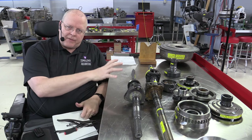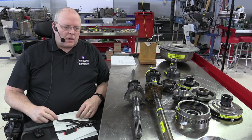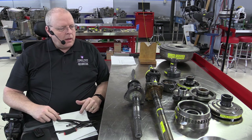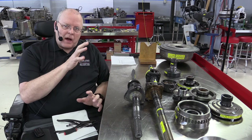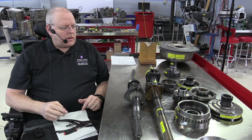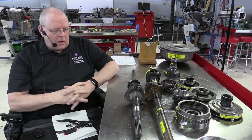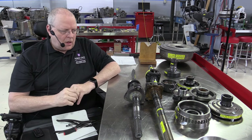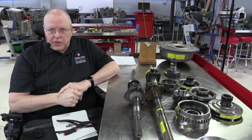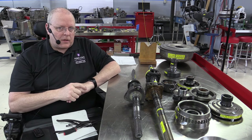Here on this table I have the guts out of that transmission case, tail shaft housing, bell housing, and so on. I don't have the hydraulics included — they're on a table behind me, we'll take a look at those next. But these are the guts that make up the planetary gear sets, and we will put this together and look at the power flow through this four-speed automatic transmission.